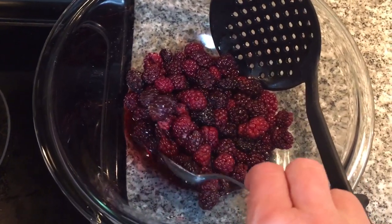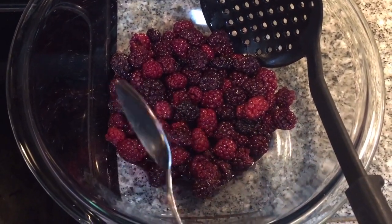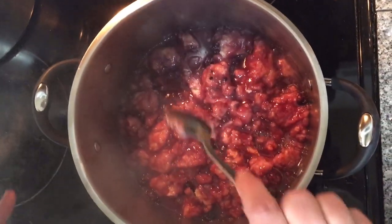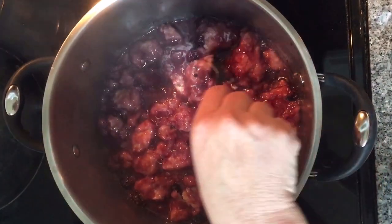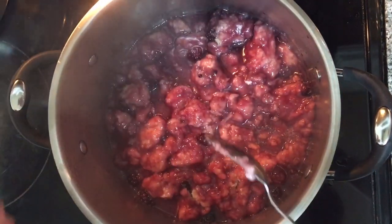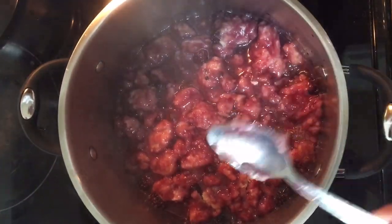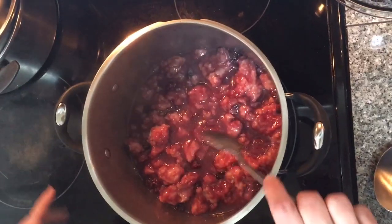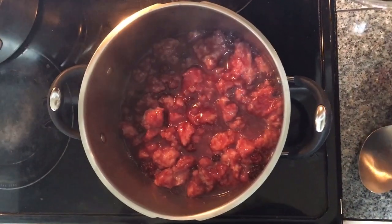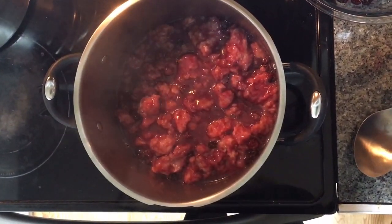Let's check on our blackberries — look at all that concentrated juice! This kitchen smells awesome right now. If you notice it's getting too thick and your dumplings aren't quite done yet, you can always add just a little bit of water to thin it out before you add back your berries. My dumplings look like they're finished. I've turned it down to simmer and I'm going to slowly add back in my berries.